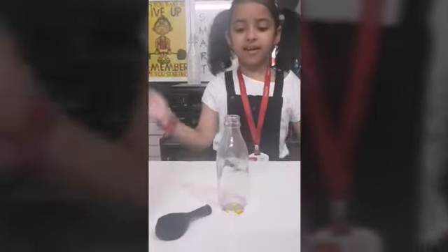Good morning friends. Welcome to my lab. I am going to show you a magic: how to blow a balloon without blowing air in it. Let's start it.